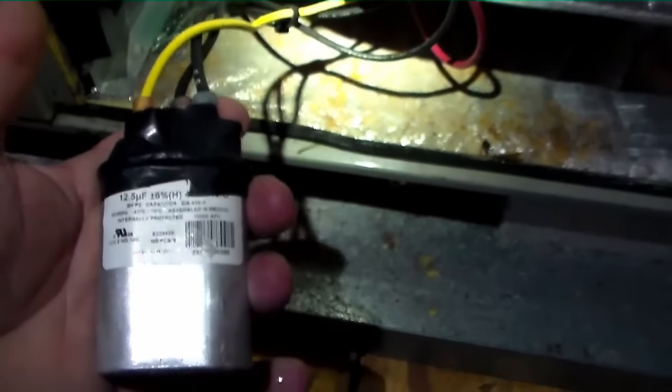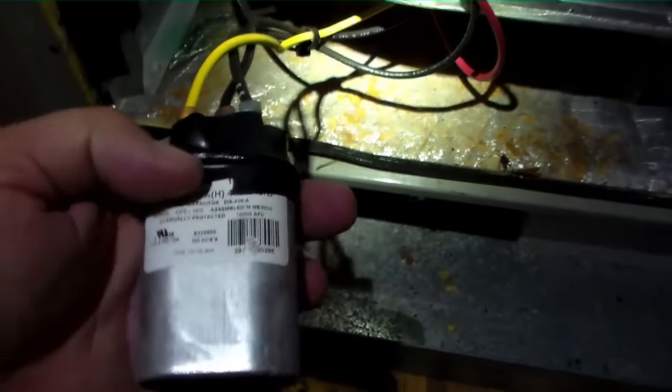Our capacitor is mounted here. I'll take it off and check it as well. It is a 12.5, which I've switched a few years ago.